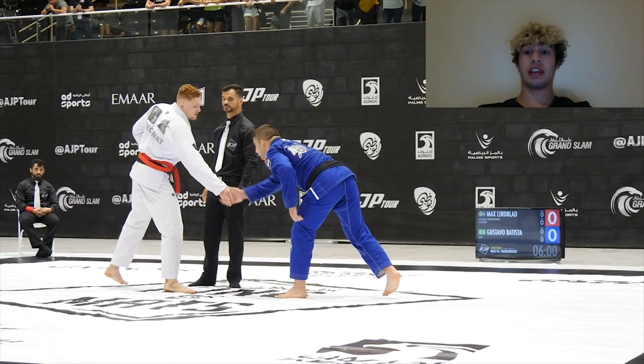Hey everyone, Varun Mahocha here. Today I'm doing another breakdown of Gustavo Batista vs Max Lindblad at the 2019 King of Mats. As I normally do, we're going to do a little preview of the match and see what these athletes like to do and what their game is like.